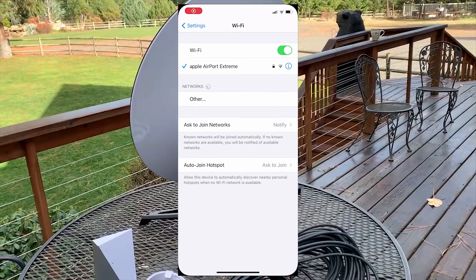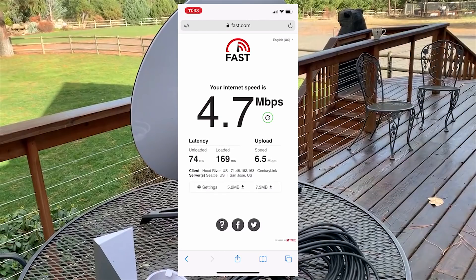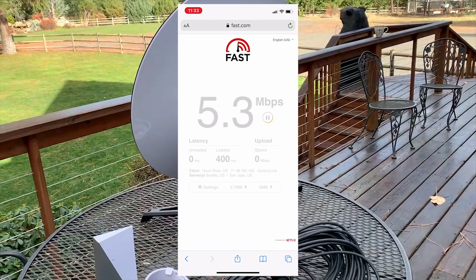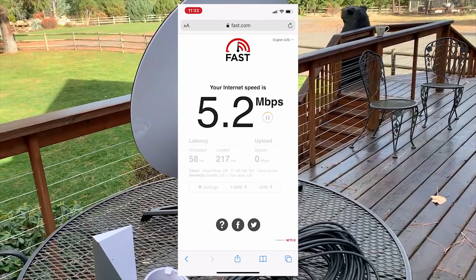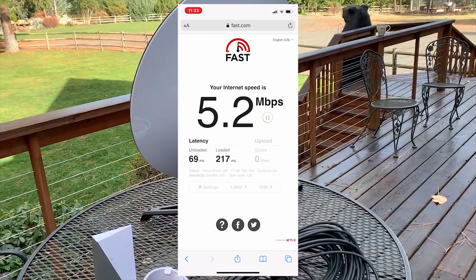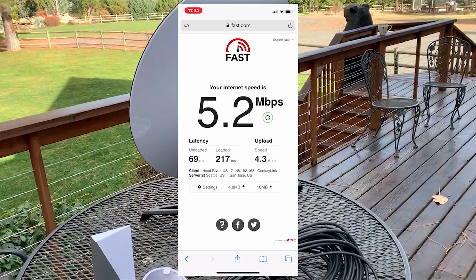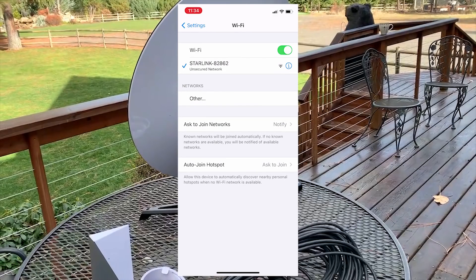Just to give you an idea of where we're at without Starlink: the current internet speed provided by CenturyLink is really slow. If it's above 5 megabits per second that's honestly a reason to celebrate. The latency is 69 milliseconds with an upload speed of 4.3 megabits per second.